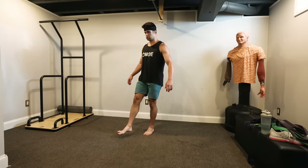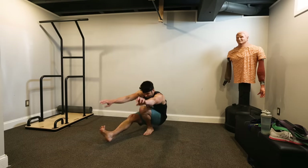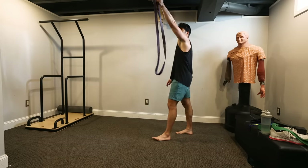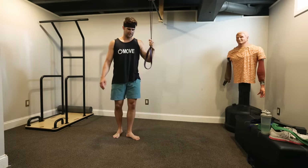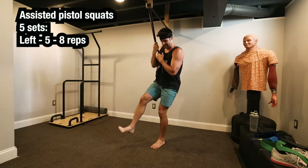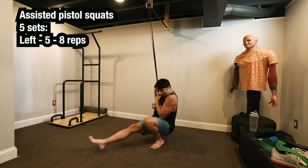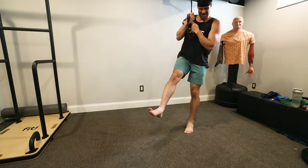I was planning to finish up with a five by five of regular pistol squats, but upon doing one it felt like my legs were already so fatigued from doing the Bulgarian split squats with weights that I actually had to do assisted pistol squats — using less assistance than I used for my right side, but still some assistance to knock out a five by five on the left side.